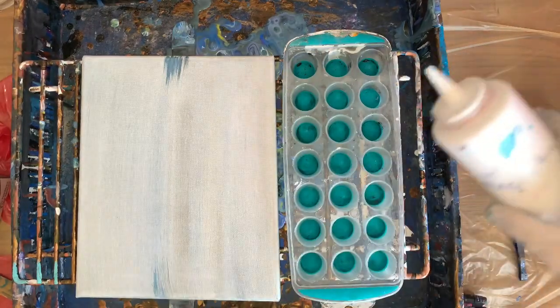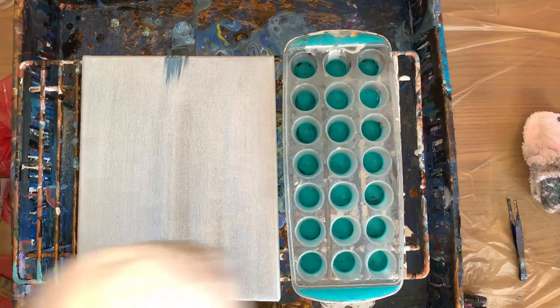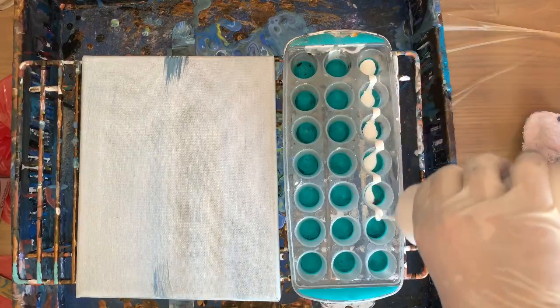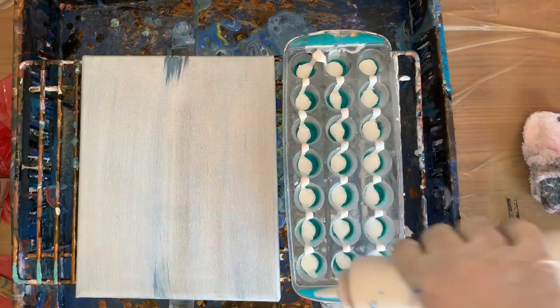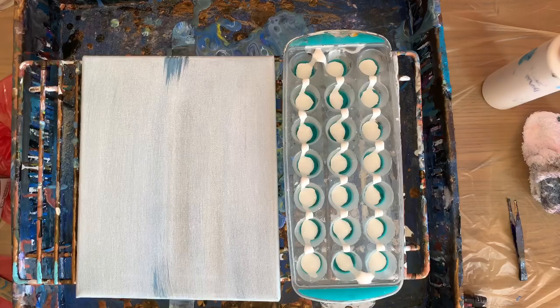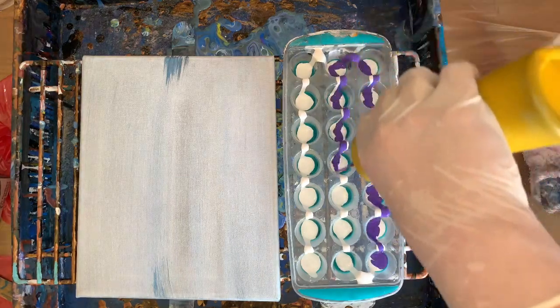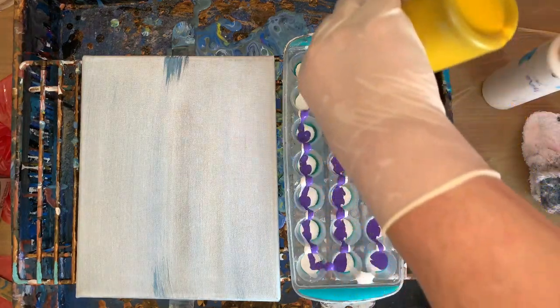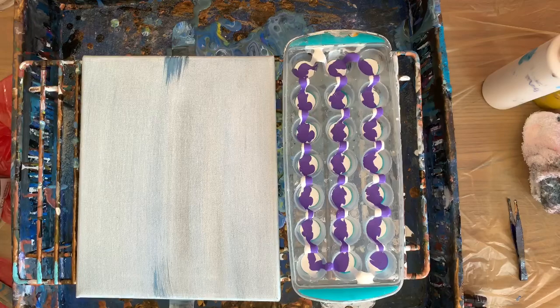Okay, there's no silicone. I'll start with white. This is an 8x10, and I got some pretty cool paintings out of this. And purple. And let's go with blue.